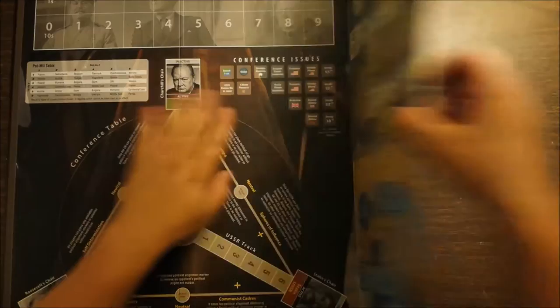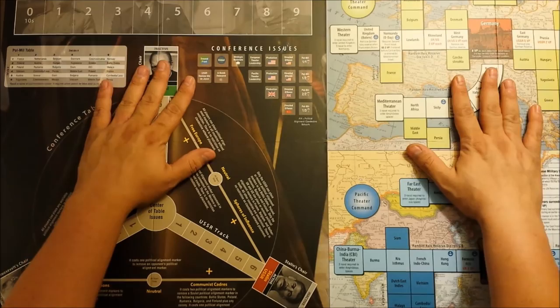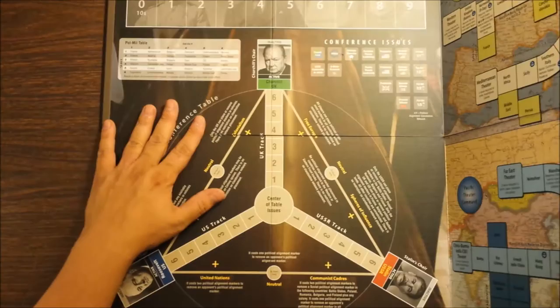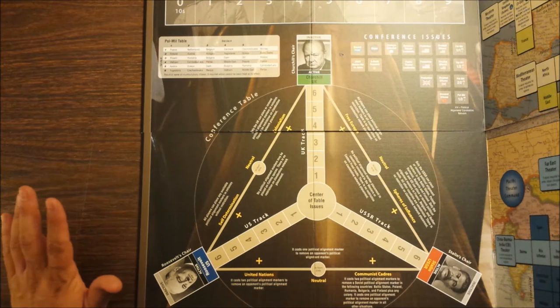I'm not sure how much of this you're going to be able to see. As is traditional, as I mentioned in my last GMT unboxing video where the game had a mounted map, these will tend to buckle a bit the first time you lay them out. Set it under some acrylic, put some games on it and it'll be fine. On this side we have the conference display — the side of the game board where you track what's going on in the various conferences that happened between the big three.